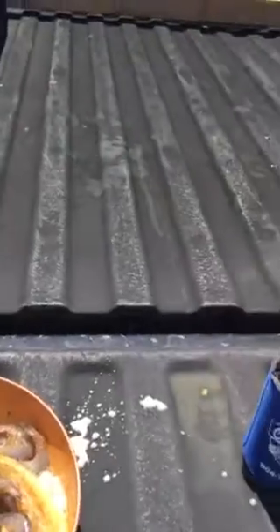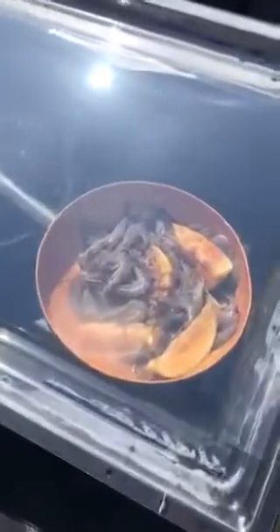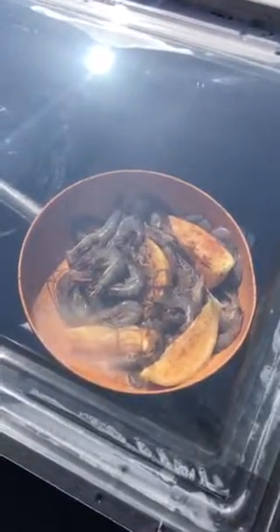There we go, we're off and running. We've got them in the oven there with the dinner cooking up. Let's see what happens here — we'll give it about 30 minutes. Well, it's been 13 minutes almost.